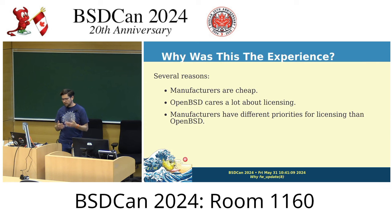While OpenBSD cares a lot about licensing, they care more about what runs on the actual processor as part of the OS rather than the pieces that run on separate hardware. What they care about is how the firmware is distributed rather than what the source looks like.